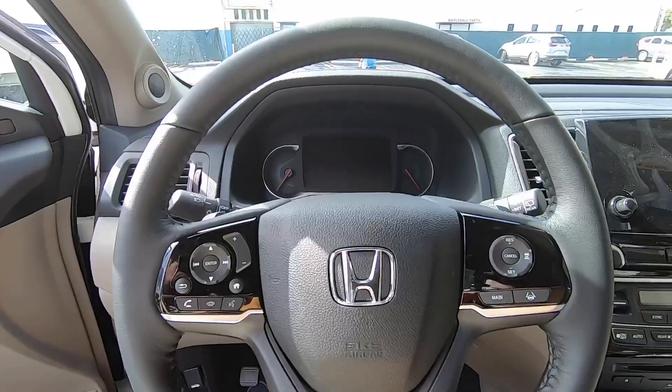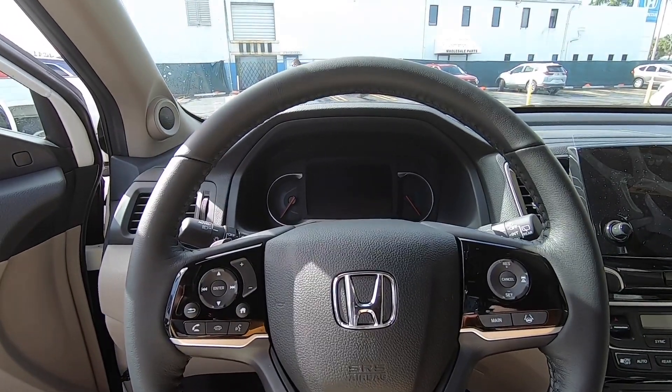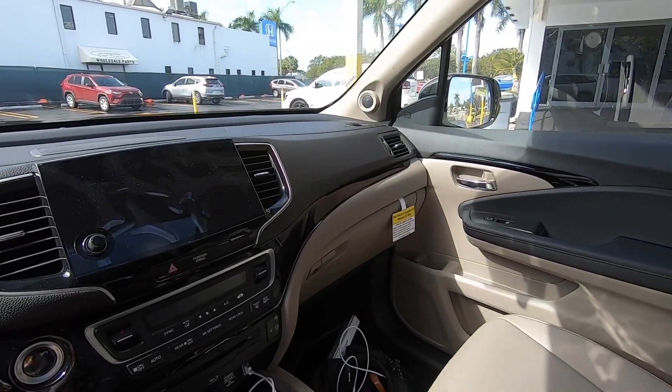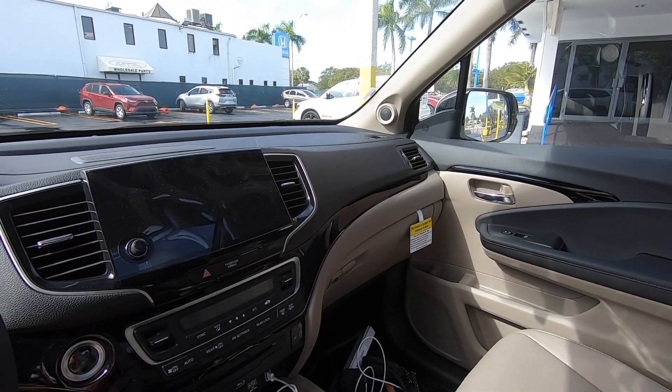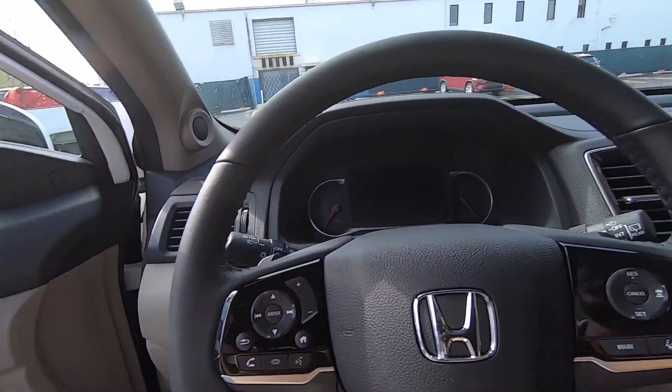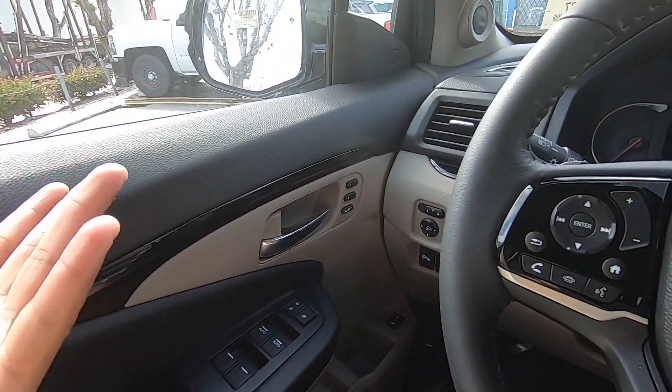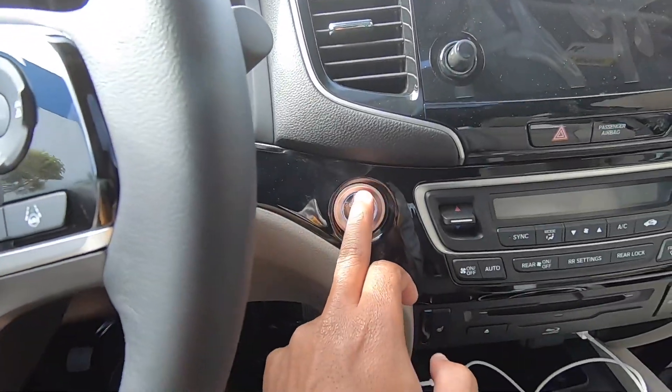Sitting inside the 2021 Honda Pilot Touring, my tester has a beige and black two-tone interior. The door sounds solid when shut. To start the Pilot, just put your foot on the brake and press the start-stop button.